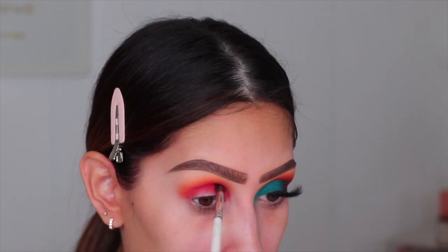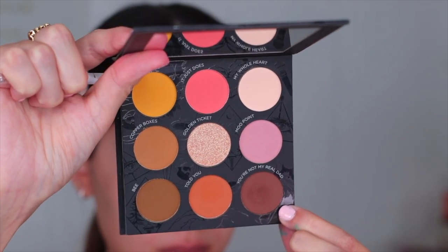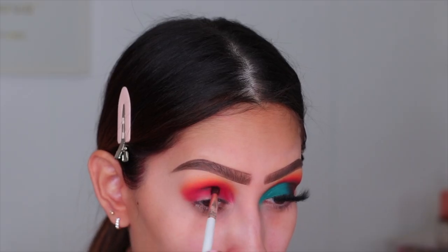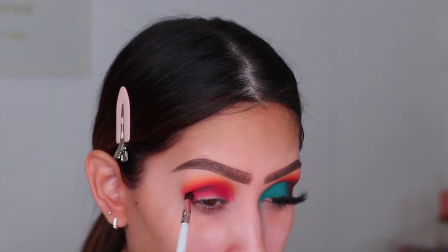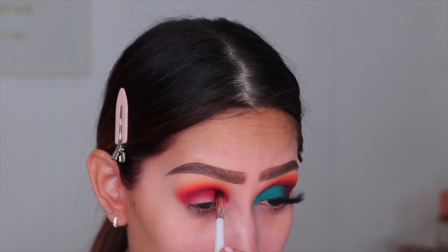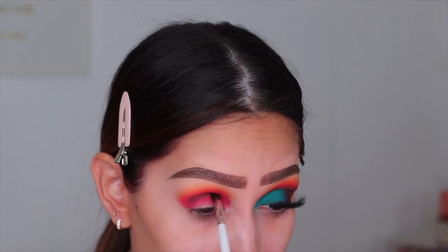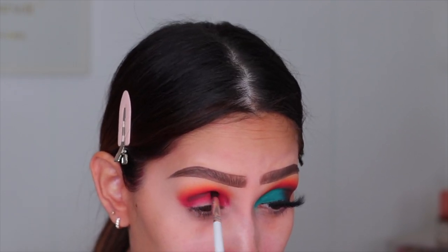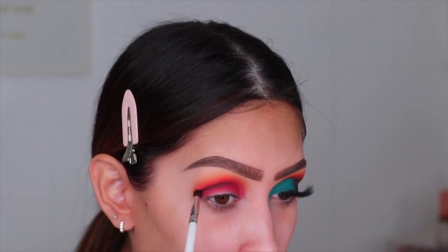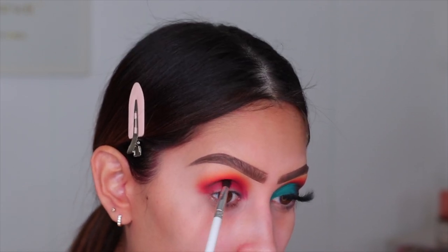So we're going to jump into the neutral side of the palette really quickly. I'm taking the shade called You're Not My Real Dad — it's like a deep, deep brown. This color was super pigmented as well. Now, trying to blend a brown over a red is so difficult — I'm not going to say this was a piece of cake. You definitely have to blend, blend, blend as much as possible. I did end up going back in with the red shade and going over the brown just to help it look more diffused.